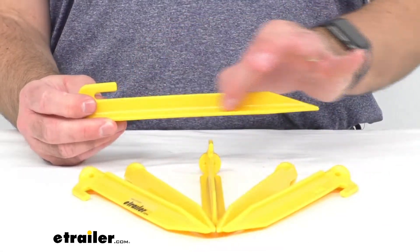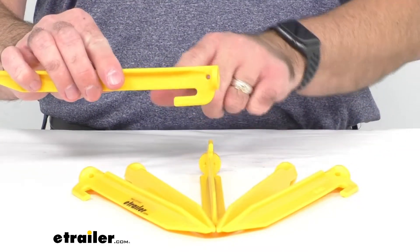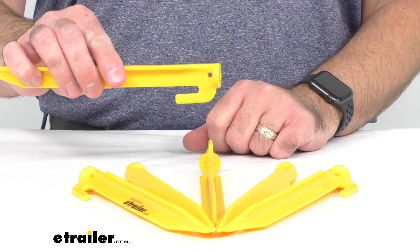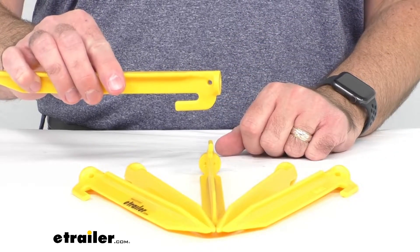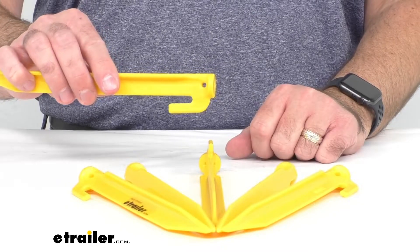The rugged design of these tent stakes features a large hook that won't allow your guy line to slip. There is also a hole through there that you can run a line through to secure as well.